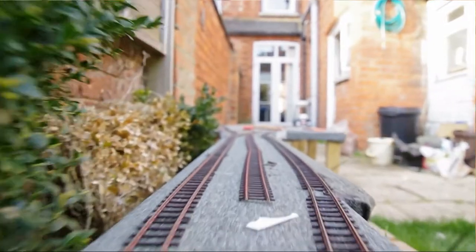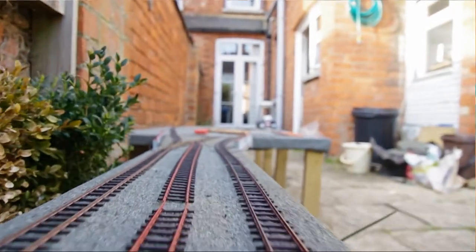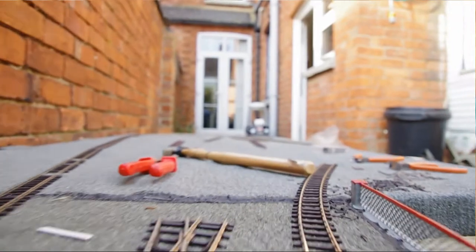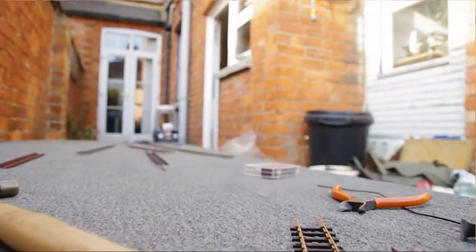I'd never heard of this before, but apparently it's quite a basic, necessary feature and I really hadn't thought of it. So I decided to widen my bridge down here. I've done that now and I've started pinning down bits of track all over the place. You may notice at first glance something different about the track that I'm putting down, which is that I haven't painted it.